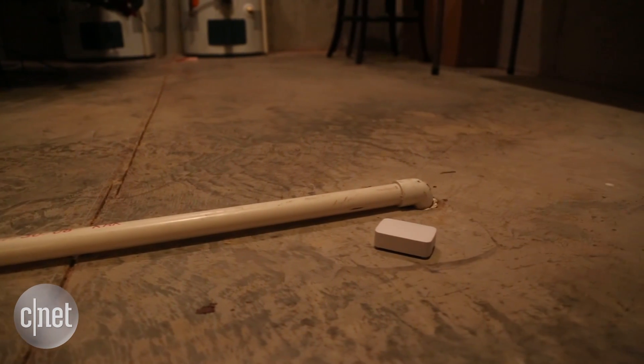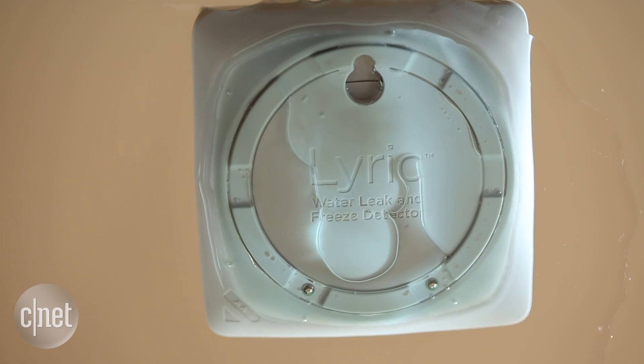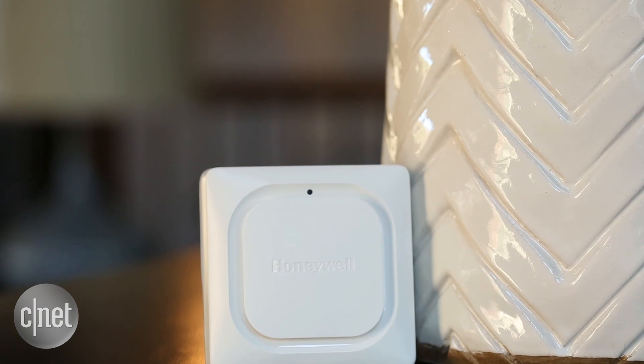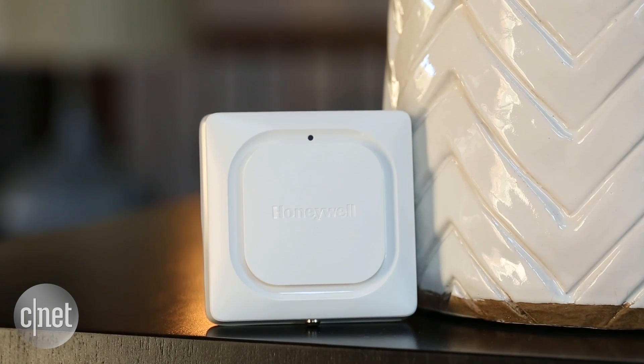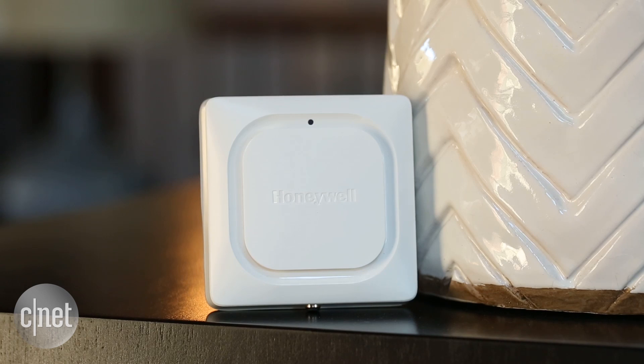So let's break up our options into their price categories. First, you have the $80 luxury Honeywell Lyric leak and freeze detector. It's going to cost you $80 because it has temperature sensors, humidity sensors, it works with Wi-Fi so you don't need a smart home hub to use it, and it's got a nice loud audible alarm.